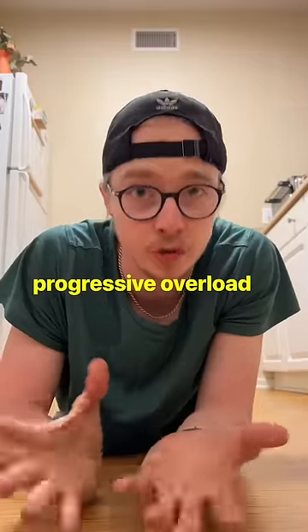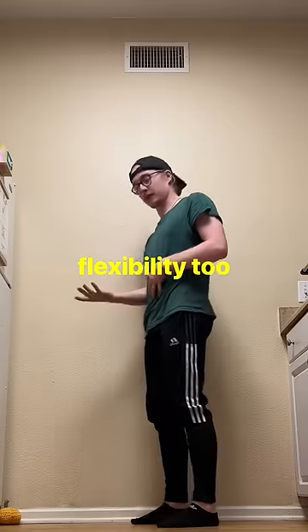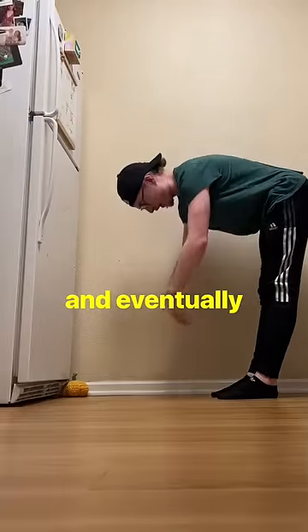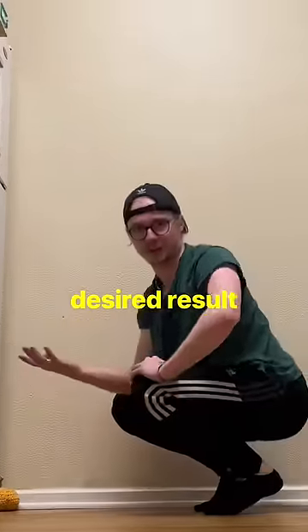This is a basic principle called progressive overload, and this doesn't just work with strength — it works with flexibility too. You can progressively overload by starting wherever you are, and eventually you'll go deeper and deeper until you get your desired result.